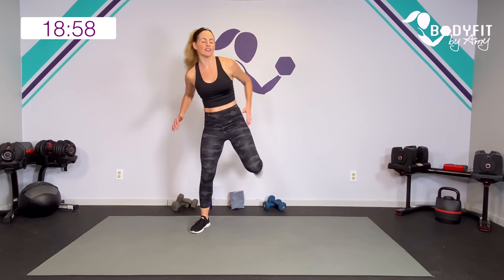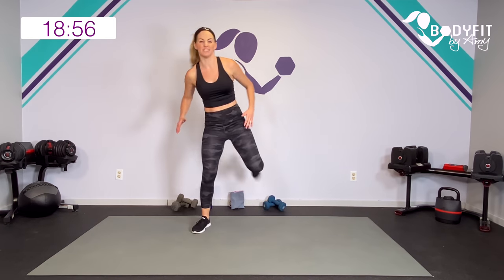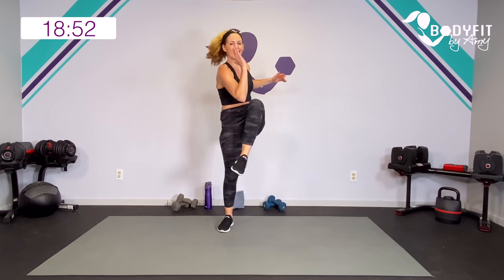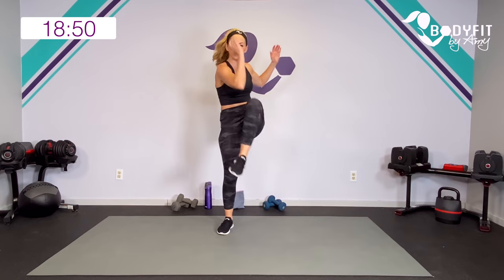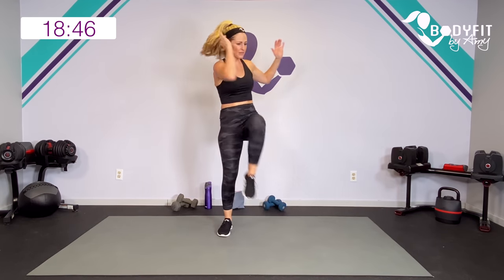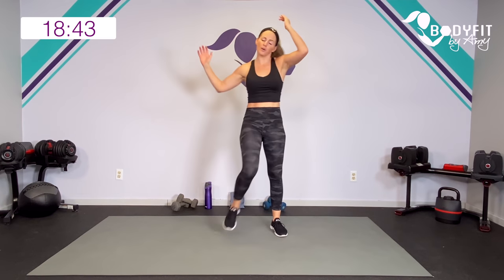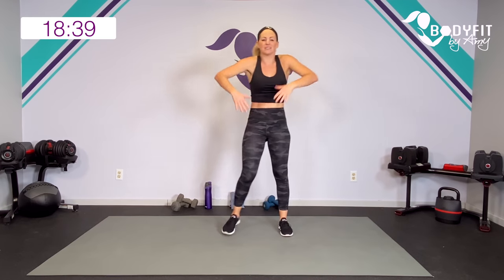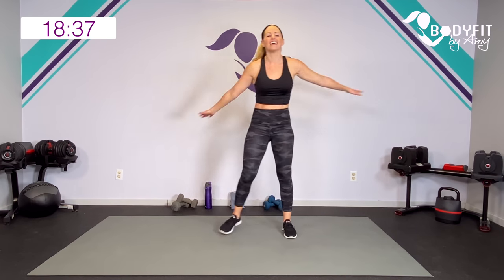20 seconds is really short, but 10 seconds of rest is even shorter, so you've got to pay attention — but work to your level. If you need more of a break, just hit pause and take a break. In between these super sets, we will get a quick cardio interval, and then we'll have about a minute to breathe and get some water. That's where I will explain your next two moves.